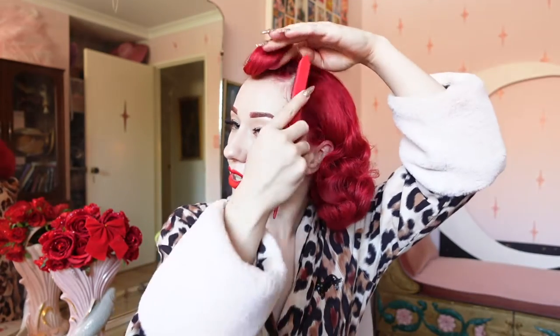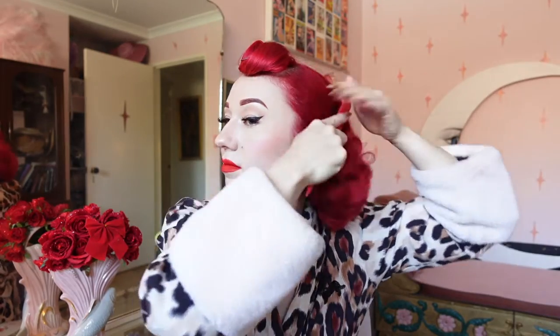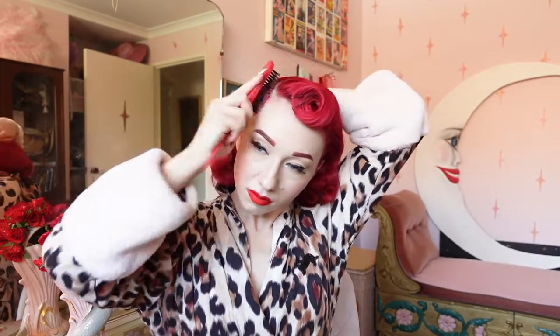I'll take my hairspray and apply just a little bit onto this section. Taking my bristle brush, I'm going to smooth this across, then repeat on the opposite side, and brush through this section again.